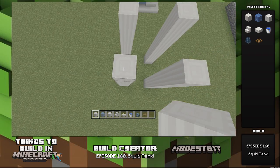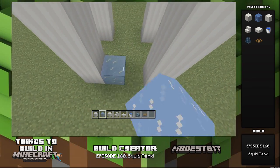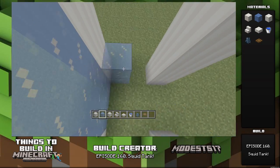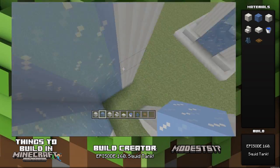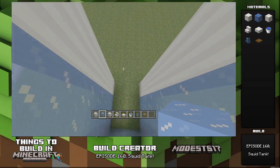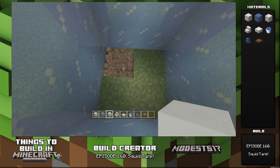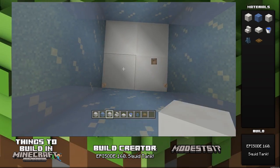To start, you're gonna want to build these pillars up by seven and space them two blocks apart in this shape. Then take some ice blocks and fill them in here. Once you're done with that, go down to the base inside where there's grass and fill it in with normal quartz blocks.